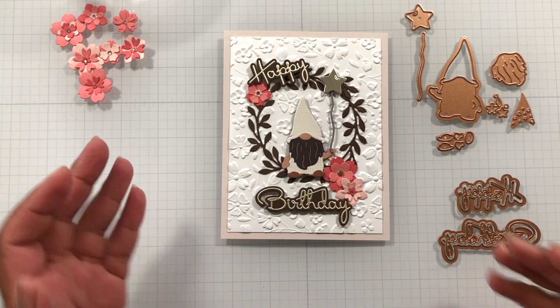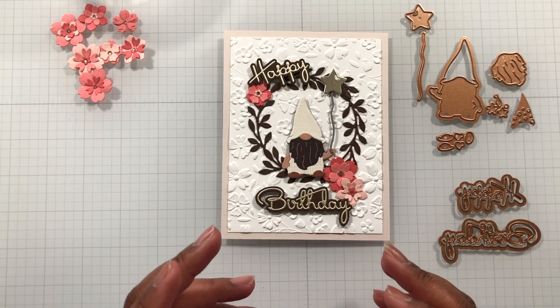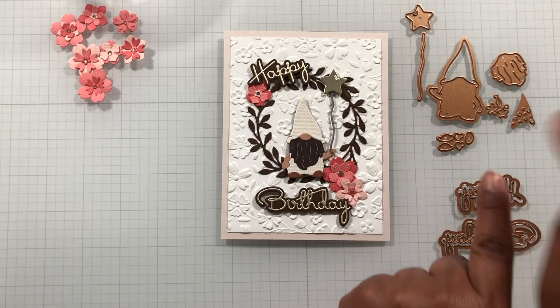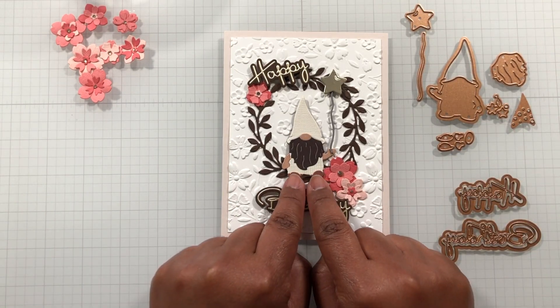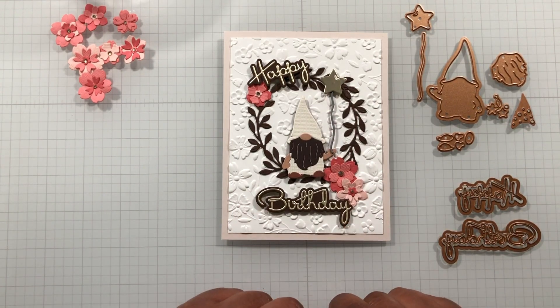Okay crafters, here is my make. It's an A2 card, a little bit oversized — maybe a quarter of an inch over. I was having fun with my little Nomi. There's my Nomi put together. It does come with that balloon, so this became a happy birthday card.